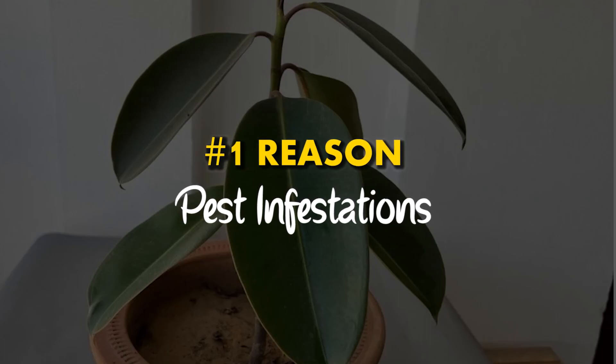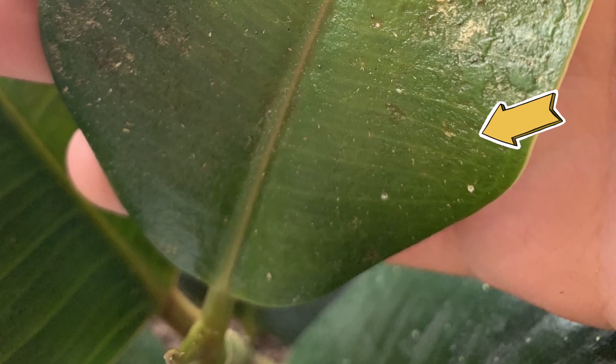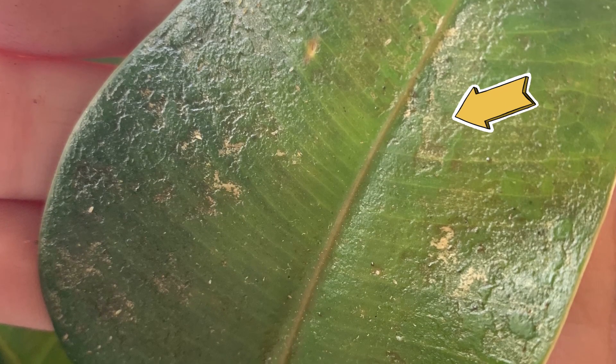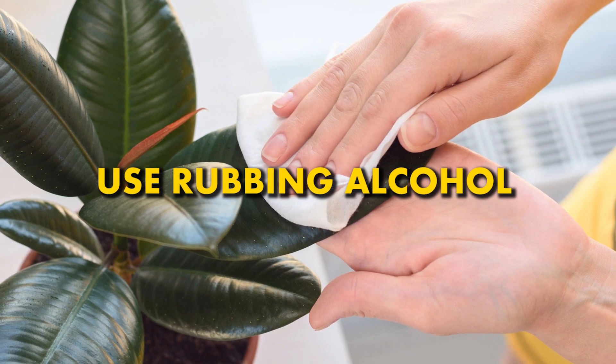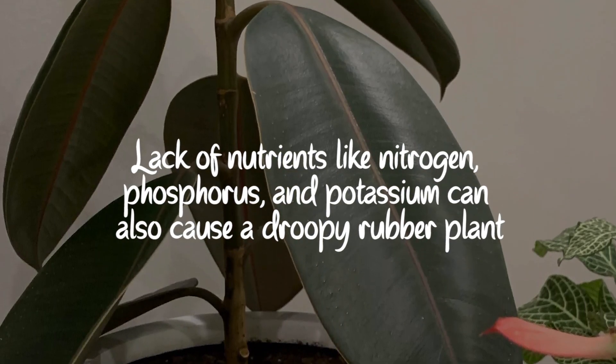Reason number 1: Pest infestations. Rubber plants are prone to aphids, mealybugs, scale insects, and spider mites. These pests attack the new growth and suck the plant's sap. Use cotton wool swabs dipped in alcohol to wipe the leaves. Lack of nutrients like nitrogen, phosphorus, and potassium can also cause a droopy rubber plant. Hope you like the information in the video.